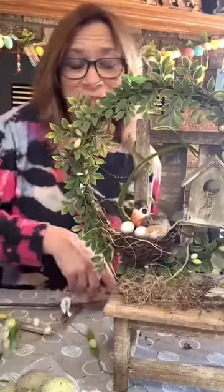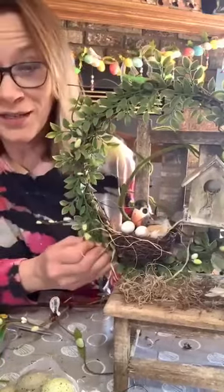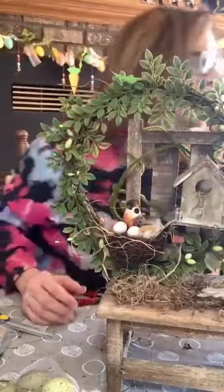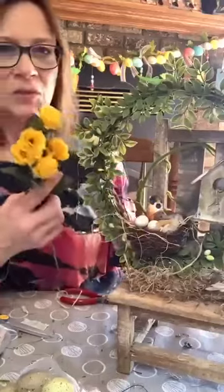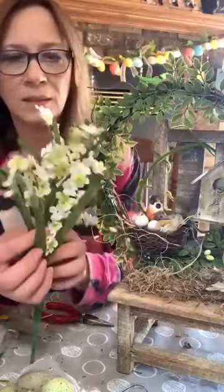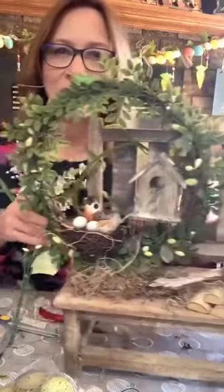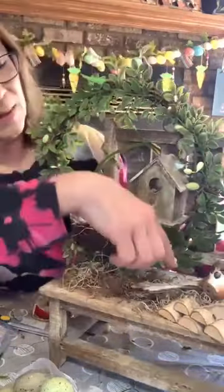I am not a floral designer, trust me — as you can tell, there are people on here that are probably cringing at what I do. But I just do me. I did have where you could add like little pops of color — little yellow roses from Dollar Tree. I just think these are so sweet. You could have a couple of these laying there if you want, but I like this simple, rustic look.